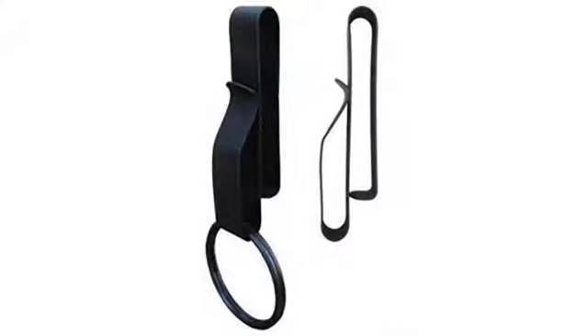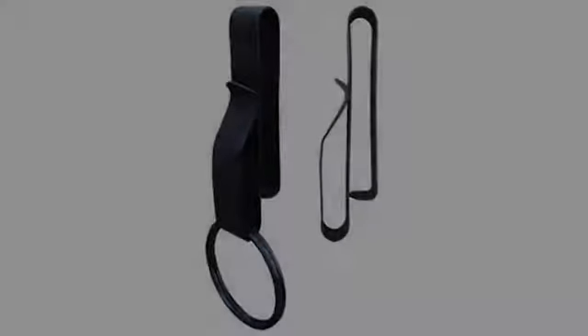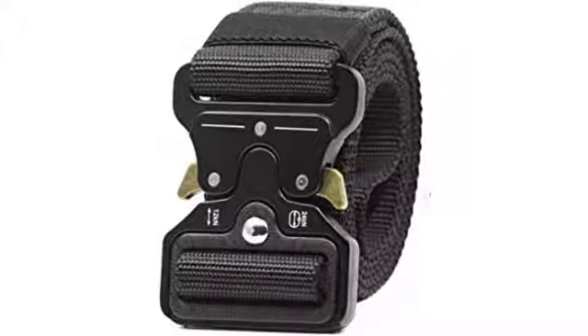This is a good key holder and much slimmer than my other SAC key holder. This holder doesn't take as much pressure to add or remove the keys, but the retention isn't as good as the more robust SAC holder. The advantage to this holder is that it is much slimmer and lighter than this model.